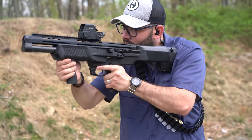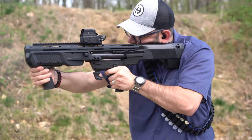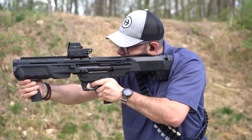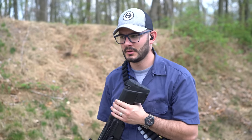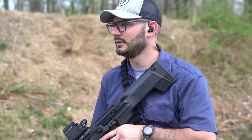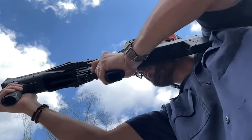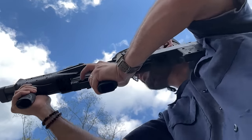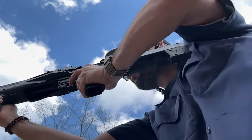Does it feel significantly different without the Salvo on there? Yeah, I'm not as tired holding it out in front of me. It's a lot lighter now — still heavy, but a lot lighter than it was with the Salvo. For a random side note, a lot of people complained the KSG would eject shells downward against the shooter's wrist and even cause a little bit of bleeding. I gotta say, that wasn't a problem for me with my KSG, and I also did not notice that with the MMP-12.